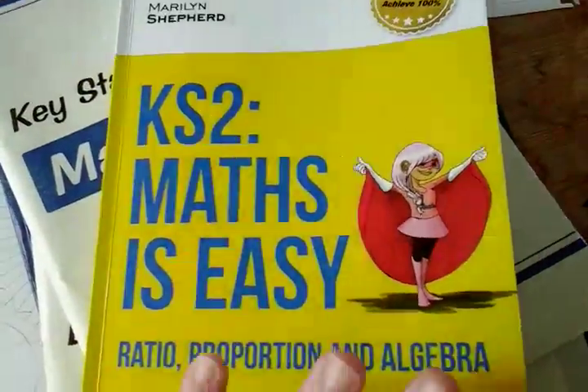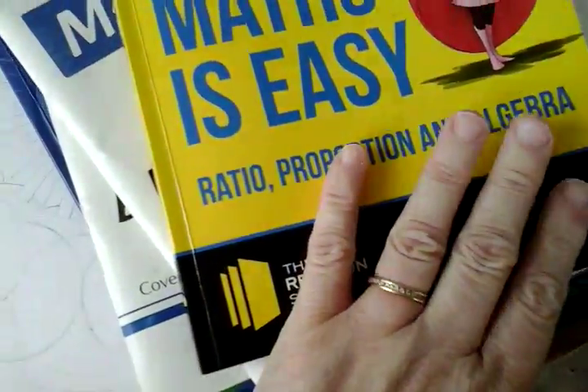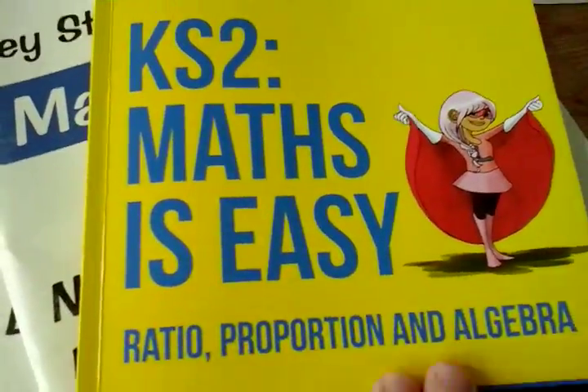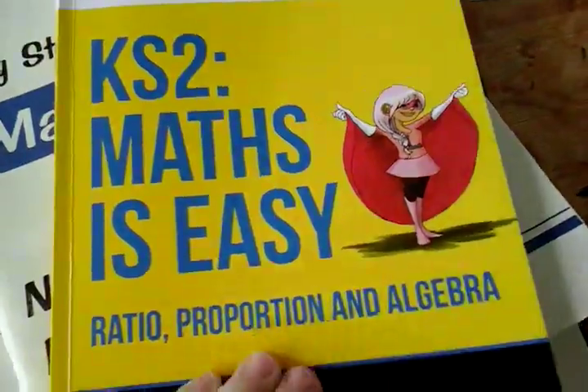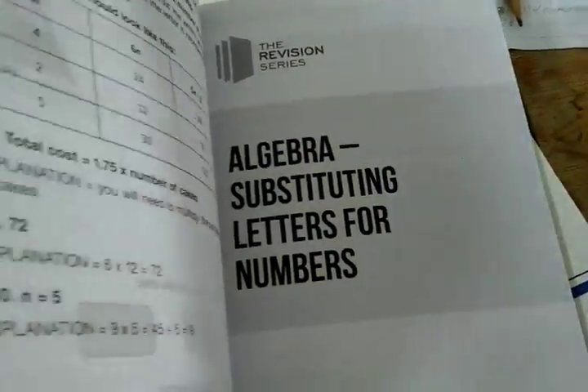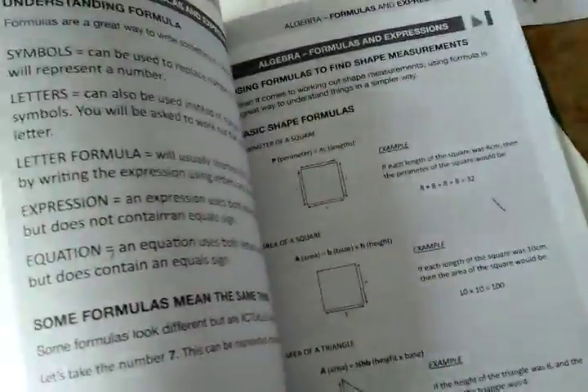In the fractions one they did a little mock test at the back, which was really helpful. She was going to do that but we didn't actually get around to doing the mock test. But it's just good to refresh their mind if you need something like a little test to use. They haven't got it in this book — it must be just in the fractions one. We haven't got to the algebra section yet and I'm dreading that bit because I'm not very good at algebra, but hopefully this will help.